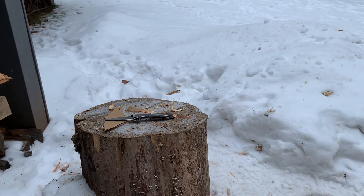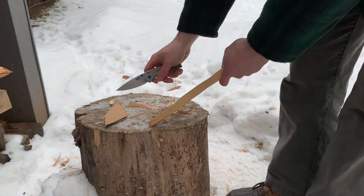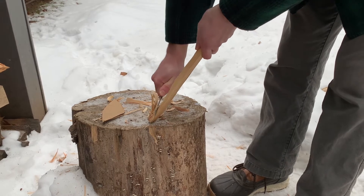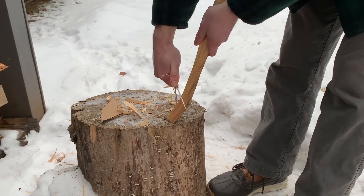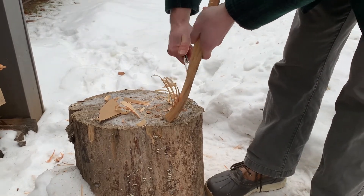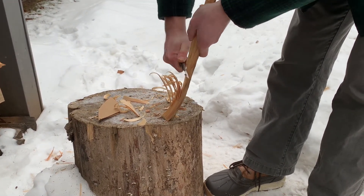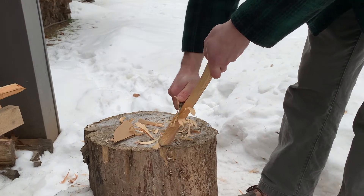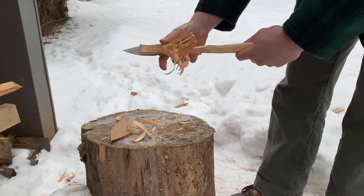Now let's look at wood. Here we have some pine, which is a softwood. Very little effort behind it — the full flat grind is going into it pretty well. It's actually pretty comfortable in the hand; the pocket clip isn't really creating any hot spot. The feathers are pretty decent — definitely could start a fire.